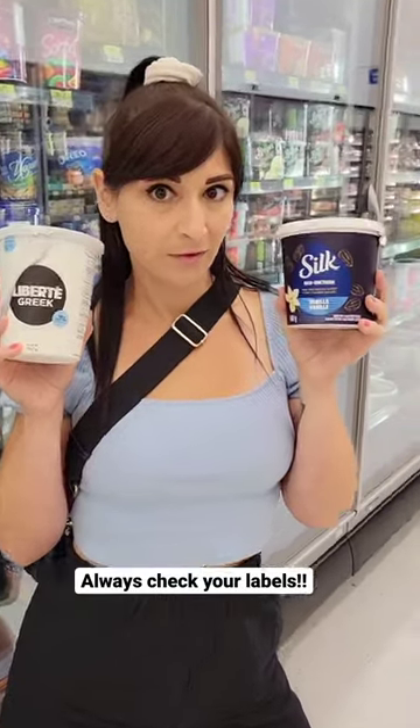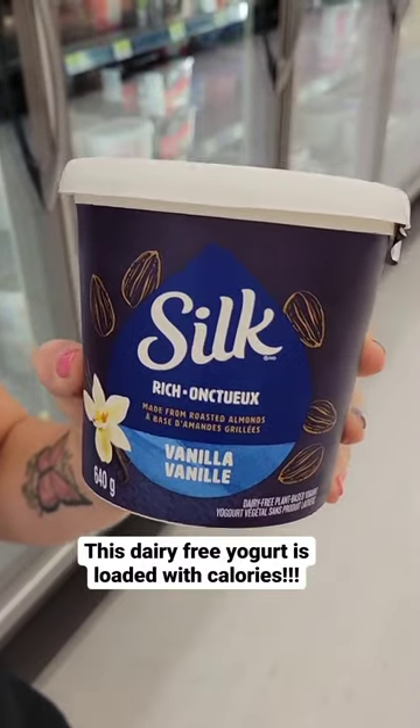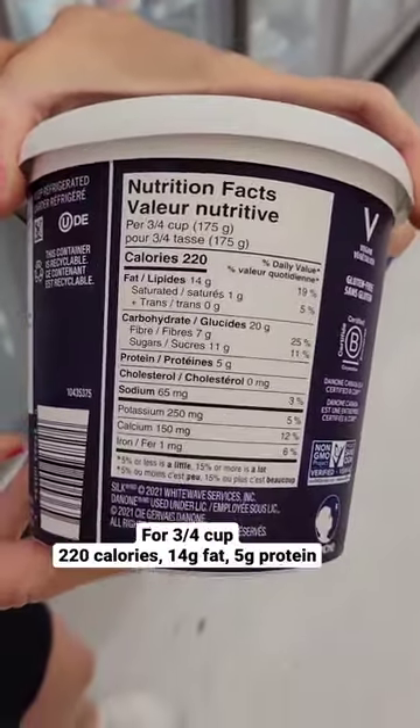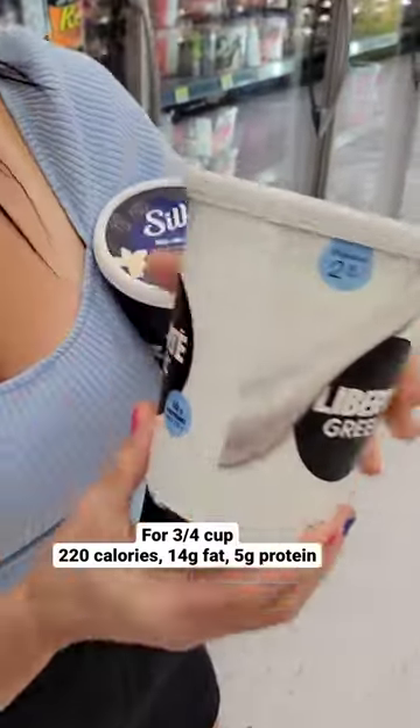Hey friends, always check your labels because this dairy-free yogurt is loaded with calories. It's 220 calories, 14 grams of fat, and only 5 grams of protein for three-quarters of a cup.